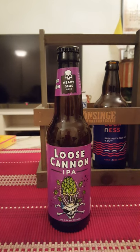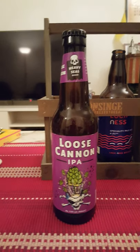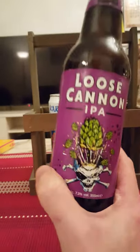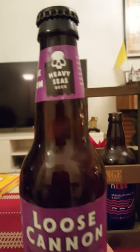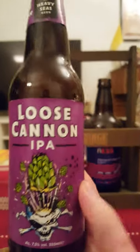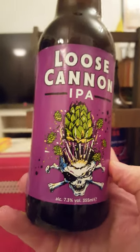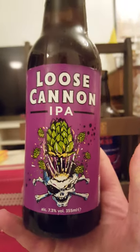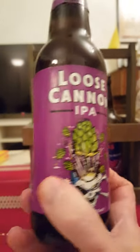Hey to all craft beer lovers, it's time for that beer review once again. We are going back to Baltimore in the United States, going to the Clipper City Brewing Company — or as they are marketing their beers under the name of Heavy Seas Beer. Taking a look tonight at their Loose Cannon IPA, coming in at a lovely 7.3 percent ABV in a 355ml bottle. Very cool looking label, I have to say.